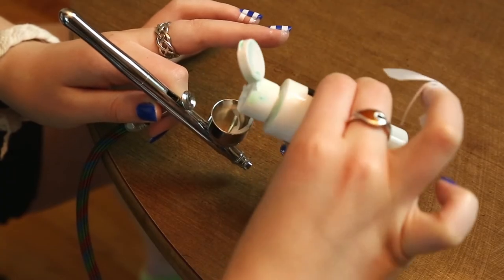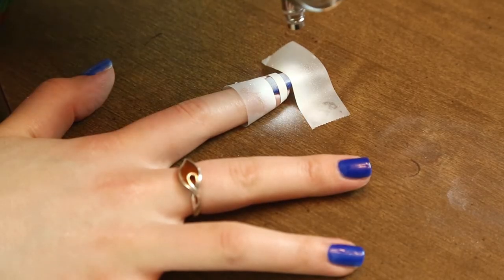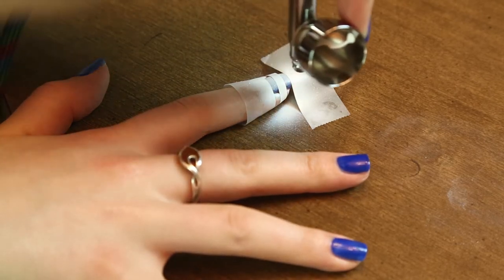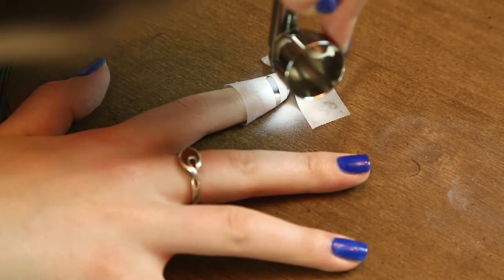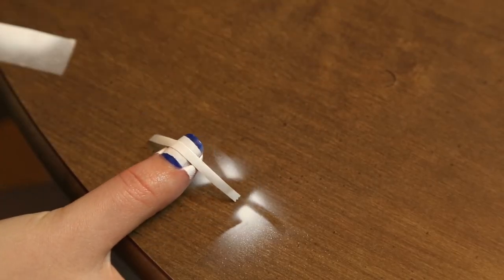Next fill your airbrush with a few drops of airbrush paint and spray an even coat onto your nail. Wait a few seconds before peeling the tape off.